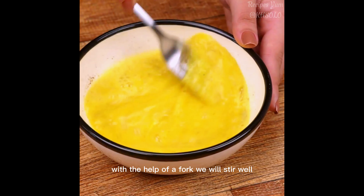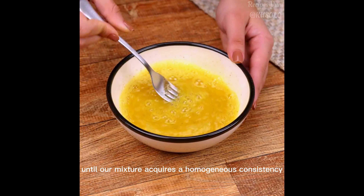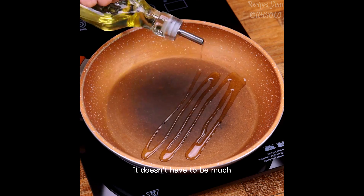Now I will add a teaspoon of salt and half a teaspoon of black pepper. With the help of a fork, we will stir well until our mixture reaches a homogeneous consistency.